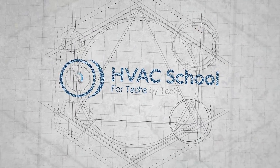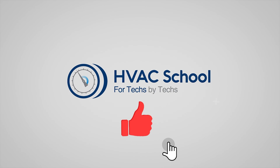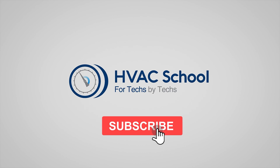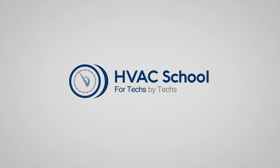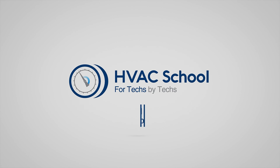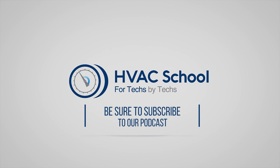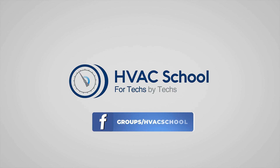If you enjoyed it and got something out of it, if you wouldn't mind hitting the thumbs up button to like the video, subscribe to the channel, and click the notifications bell to be notified when new videos come out. HVAC School is far more than a YouTube channel — you can find out more by going to HVACRSchool.com, which is our website and hub for all of our content including tech tips, videos, podcasts, and so much more. You can also subscribe to the podcast on any podcast app of your choosing, and join our Facebook group if you want to weigh in on the conversation yourself.